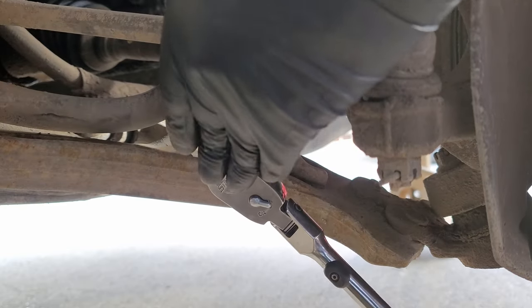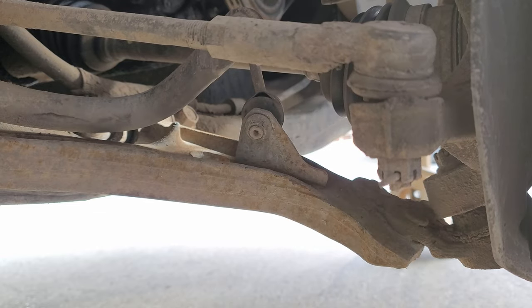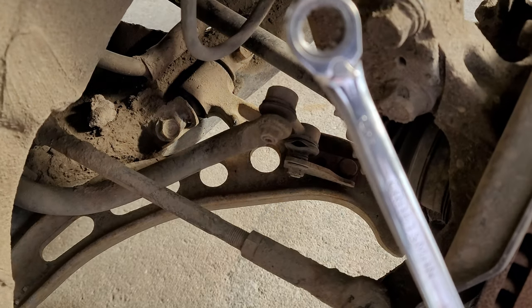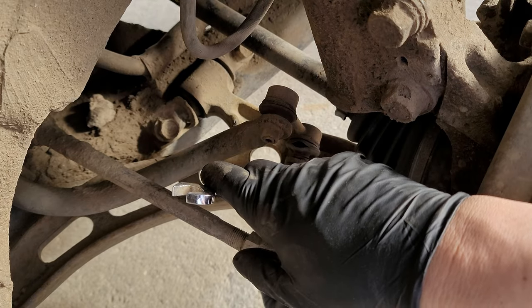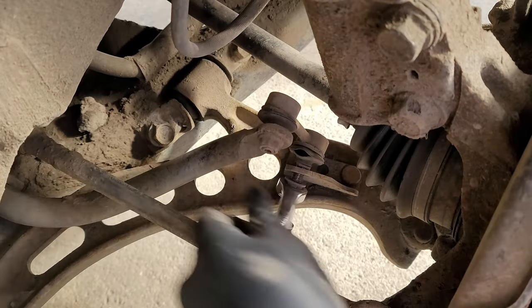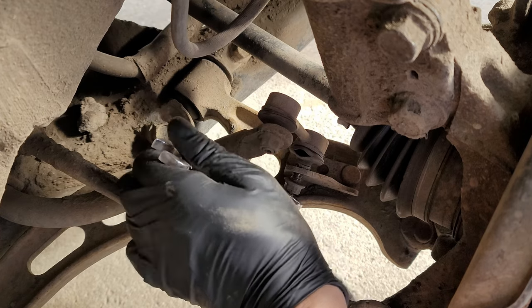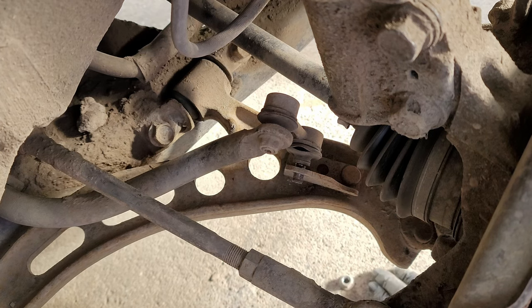Now to disconnect the sway bar end link, we'll use a 14 millimeter socket to loosen the nut. But normally that doesn't work so well since the middle tends to spin with the nut, so we'll have to hold the middle as we loosen the nut. For this I'm going to be using a 5 millimeter hex bit socket, and to loosen the nut a 14 millimeter ratcheting wrench, rotating the wrench counterclockwise as we hold the center. Once we get it out far enough we should be able to remove the rest by hand, and with that nut off we can move the end link out of the way.